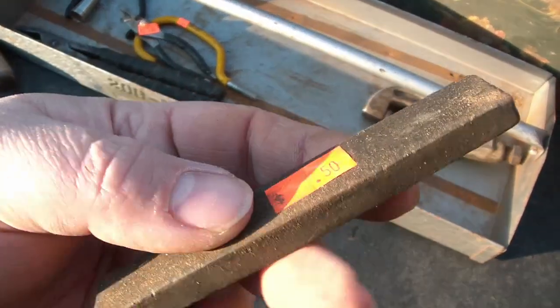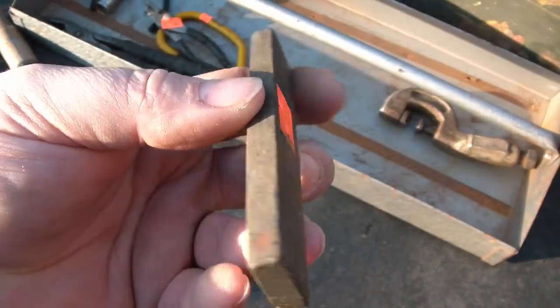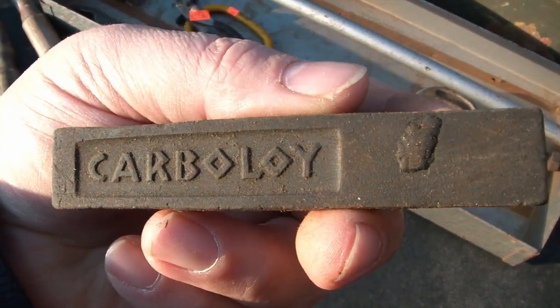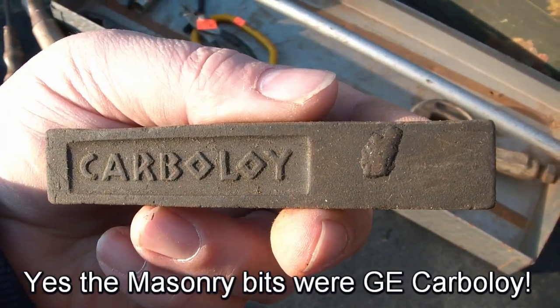Carboloid feels like it's a sharpening stone. And if I recall, was it the drill bits or something relative to that Speedwell tool? Or Carboloid? I don't know — maybe my memory's not correct. I'll have to check that.